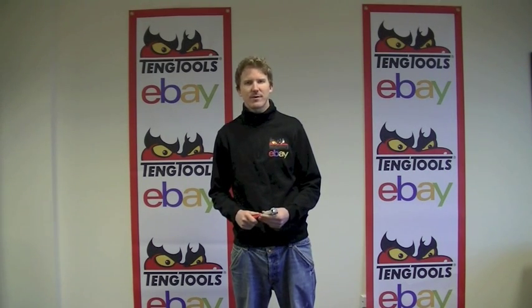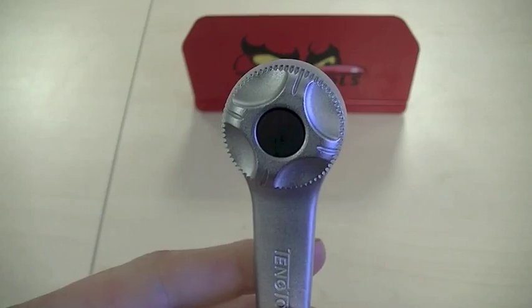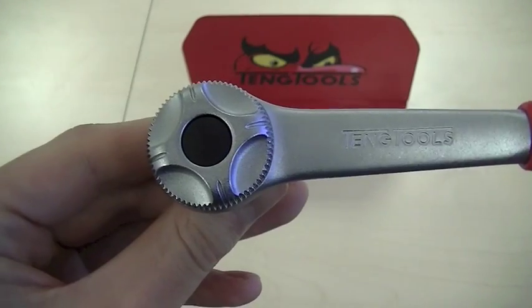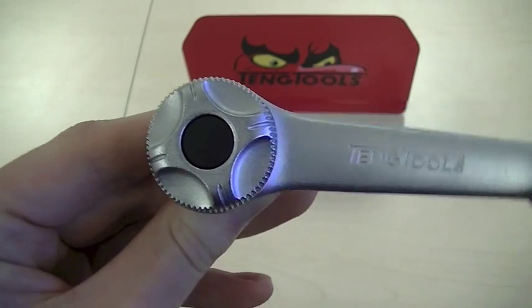So let's take a look at these now in further detail. The new ratchet handles contain numerous features that are extremely useful for those who want to work with the best tools. One of the biggest additions involves the teeth — crucially, there are 72 teeth contained in each ratchet, and there are only 5 degrees between each click. This is extremely important as it allows the ratchet to be used in confined spaces.